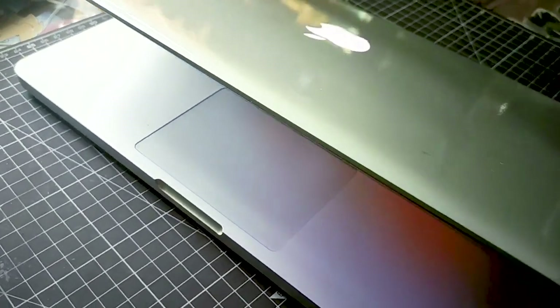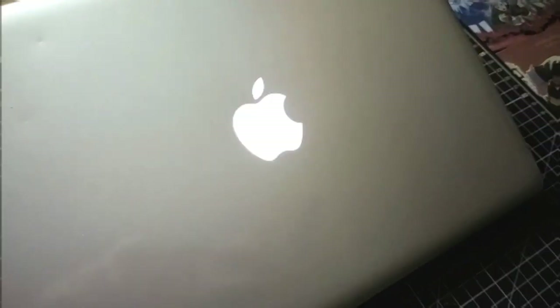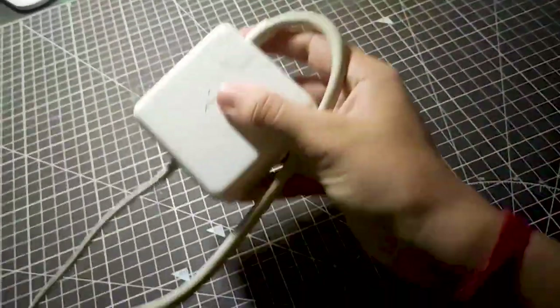So this is the MacBook Pro. Before customizing the MacBook, I'm going to customize its charger first.